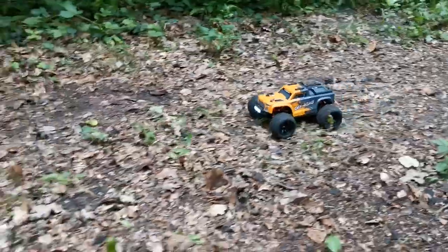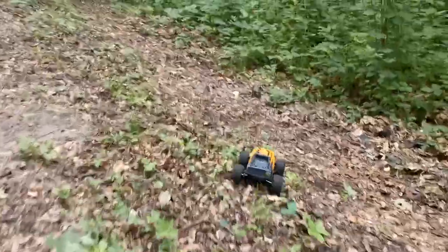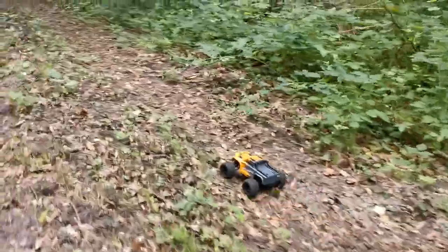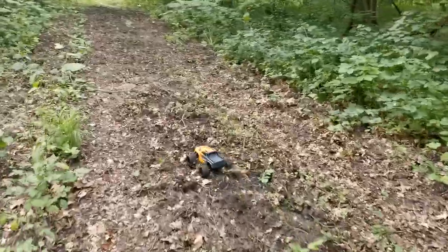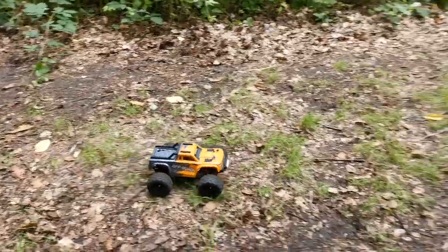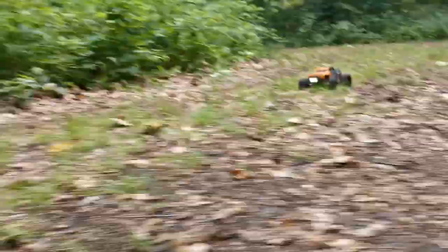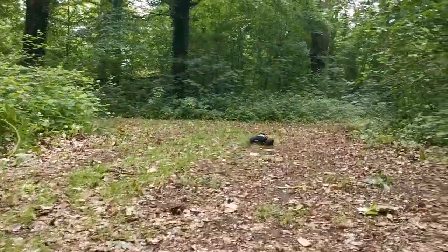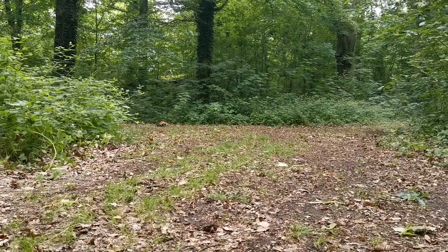For this low price you get everything you wish for in a budget basher — it races, pops wheelies, jumps, does backflips, and all in all it's super sturdy. I can't stop playing with it, it's so much fun. So if you're new to the hobby, for 70 to 80 euros this is all you need to start. It used to be the WL Toys and HBX models that were recommended — I definitely recommend this for the start, and even if you already own a few RC cars you'll still want this one too. I hope you liked the video; if you did please give it a like and consider subscribing.